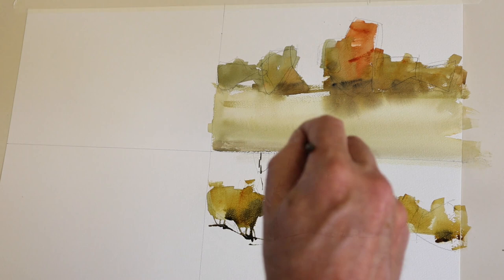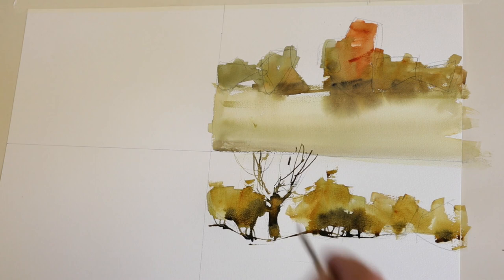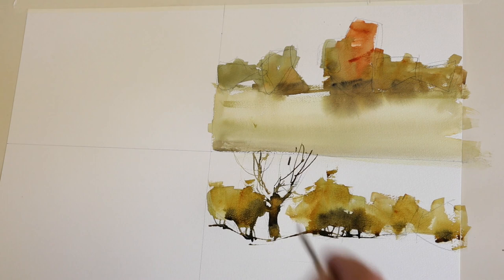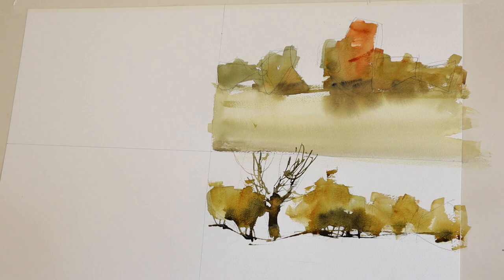I've loaded up a rigger brush. Notice that I'm holding it right at the back end, near the top of the brush — this allows life to go into the brushwork. If you choke down on a brush — in other words, hold it near the metal ferrule — you actually kill the performance of the brush and you'll get very static, dead results in the lines.